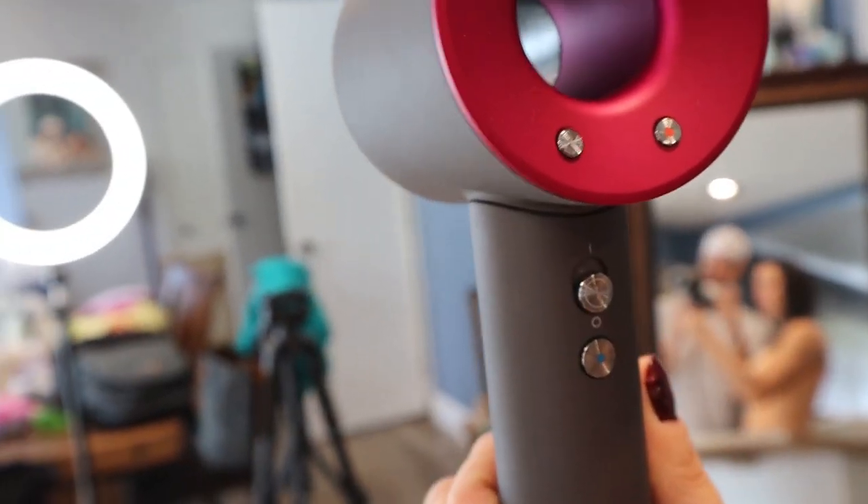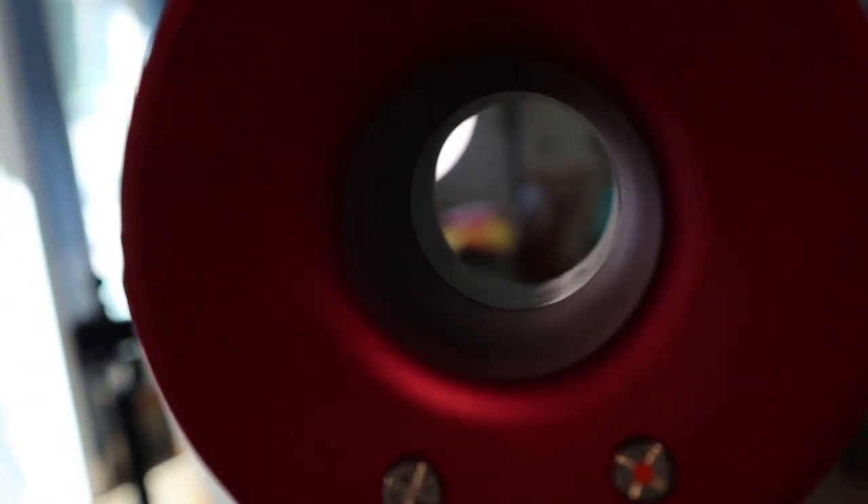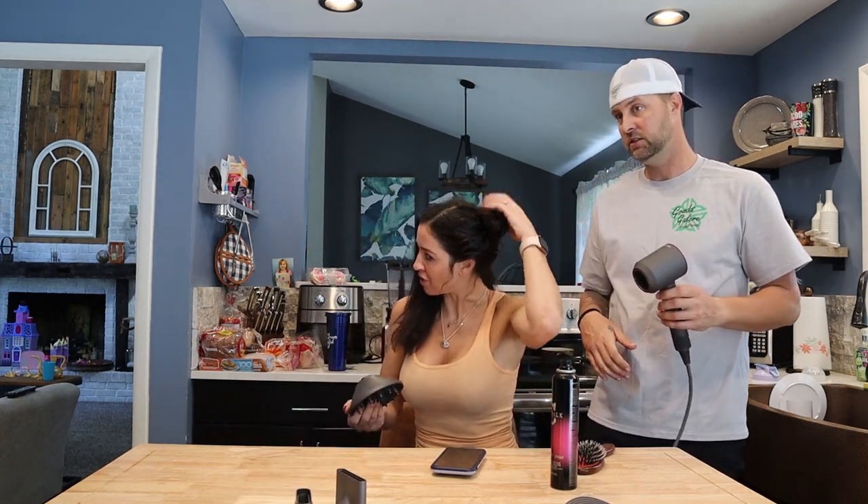So this bad boy has got all the controls on the back so it's easy to operate. There's your power button, the shot of cold air right here, and then two nozzles — one controls your speed with three speeds: high, medium, low. Same with the heat: high, medium, and low. Now you're going to do the curls on this side with the diffuser.